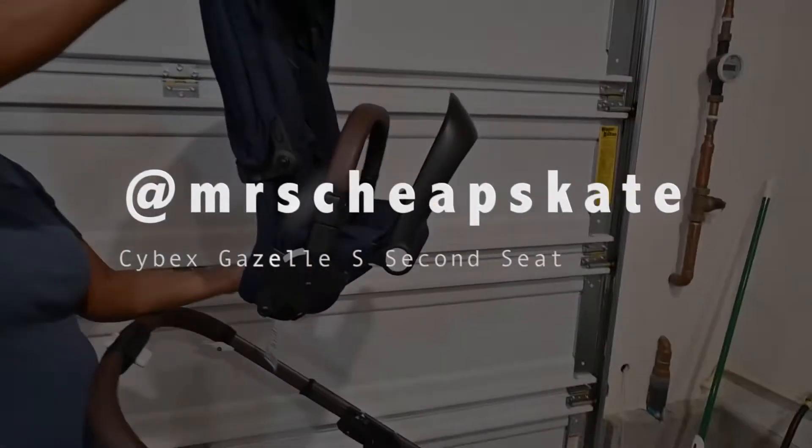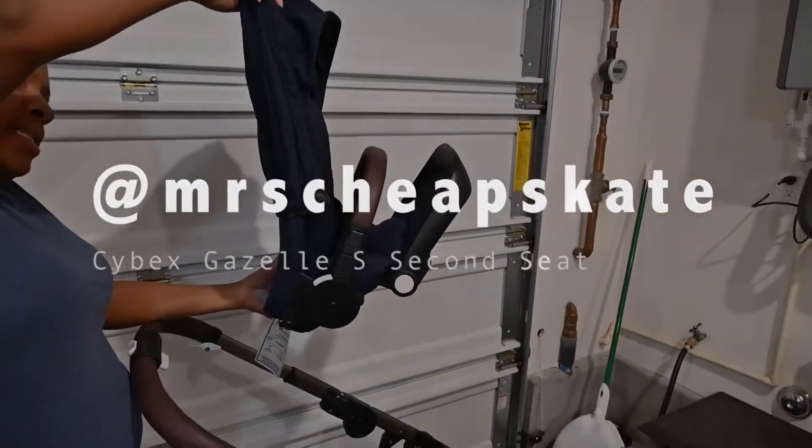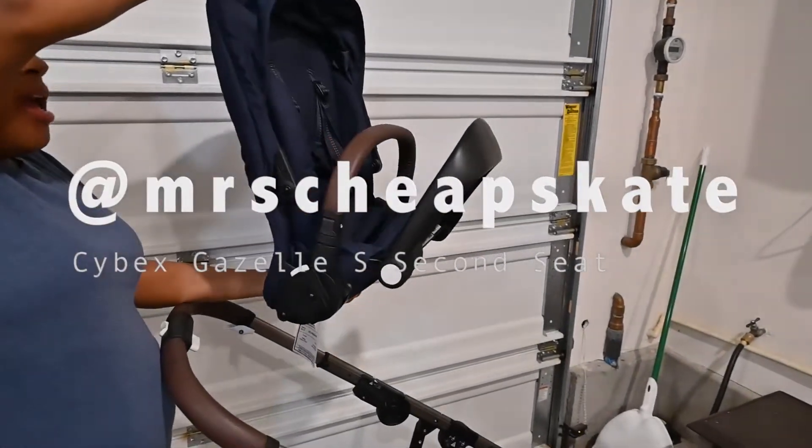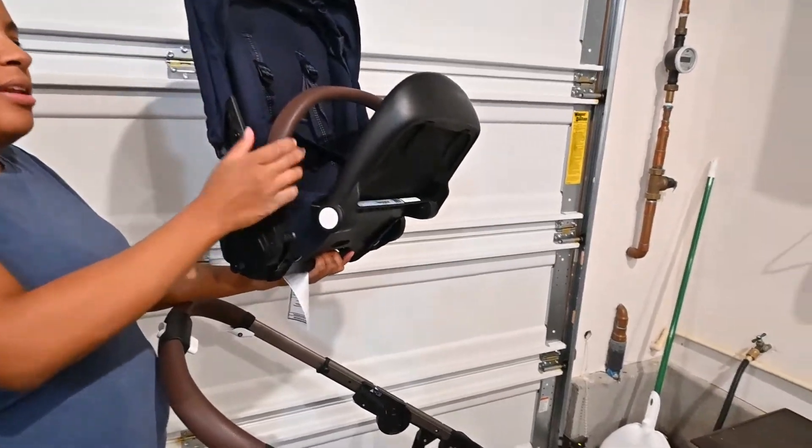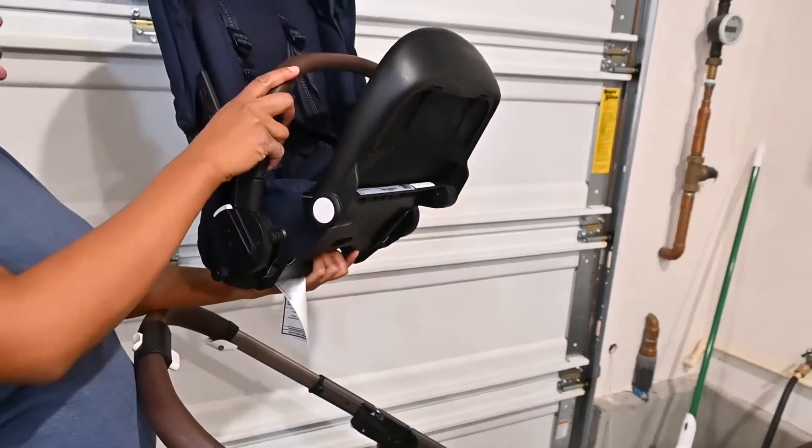Today I'm coming to you with the Cybex Gazelle S second seat. This is pretty much how it will come folded, and it's also nice that it folds up like this to go into your car.